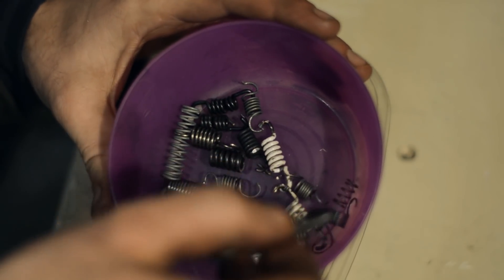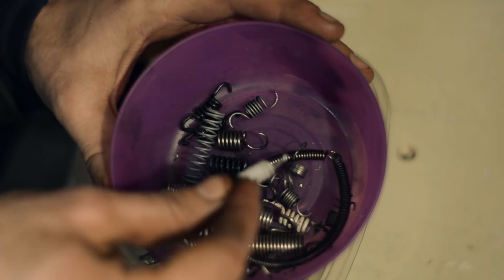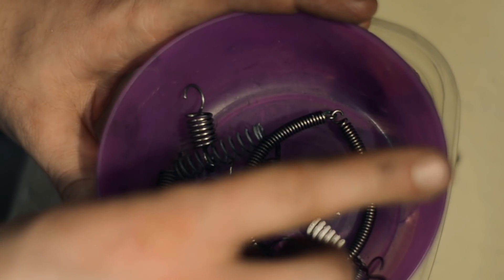Unfortunately, I haven't got any springs that will fit — well actually these would have, but I've stretched them and bent them to fit an old Peugeot SPX clutch pulley. Sorry guys, that's all I can do for now. I did promise to have it running though, and we did have it running. See you next time.